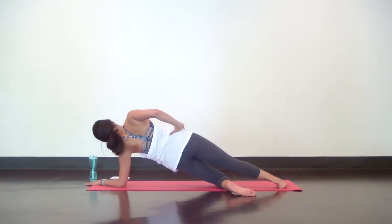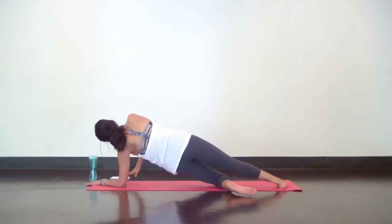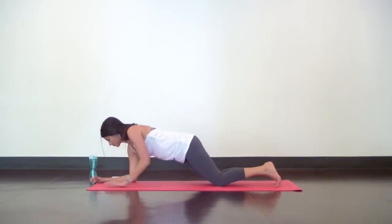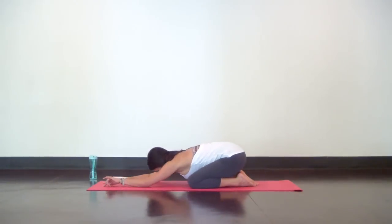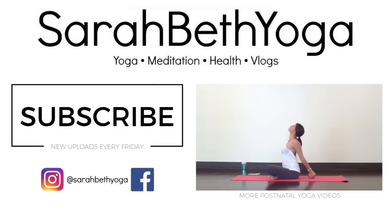Three, two, one. Gently release and make your way to a child's pose and completely relax. Use this routine up to three times a week to build your strength, and check out the rest of my postnatal yoga series — including videos for neck and shoulder tension, a deeply relaxing restorative practice to release tension in your mind and body, and a full practice to get you back into your yogi flow.